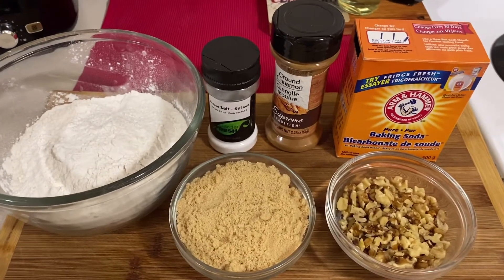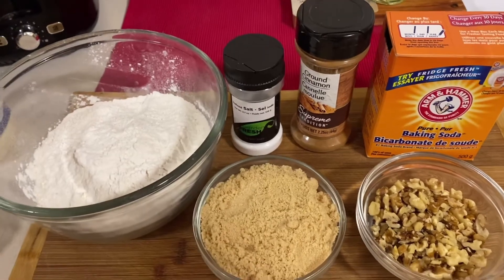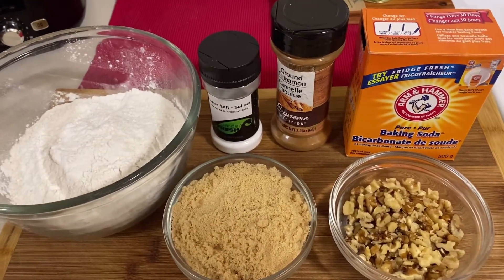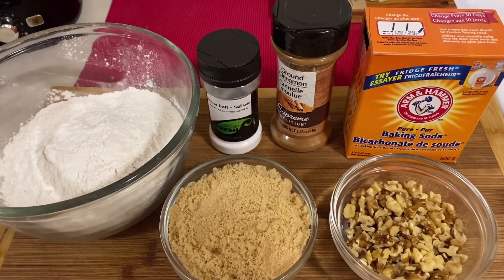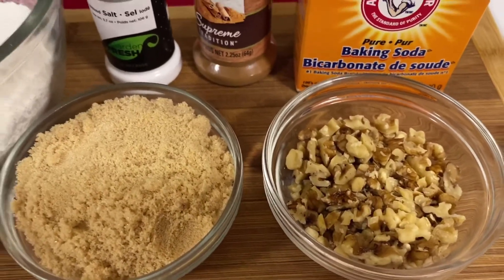Hi guys! It's Myles here and welcome back to my channel! So for today's video, I will be making a homemade moist banana bread with chopped walnuts.